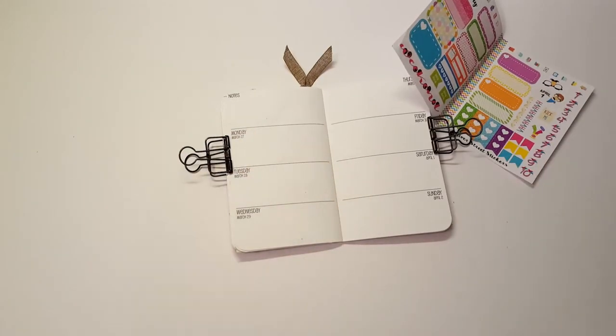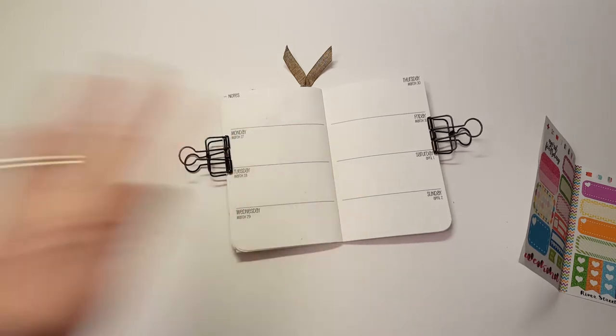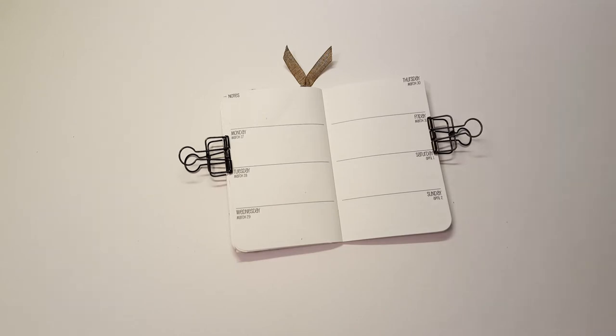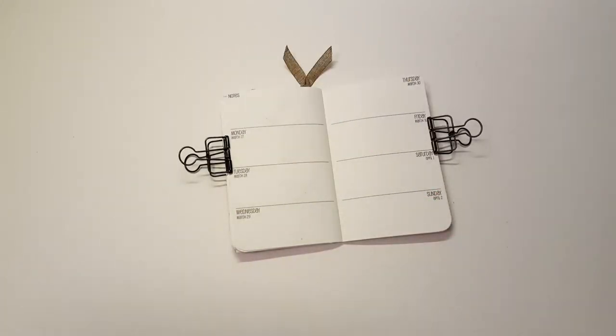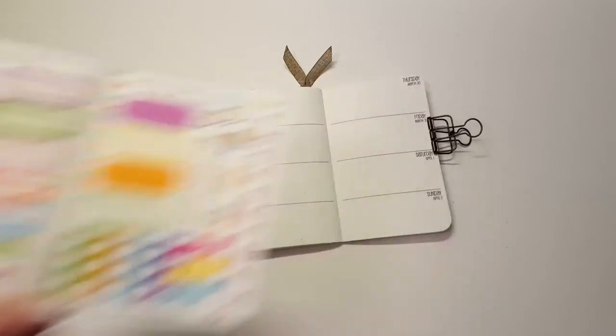If you guys don't follow Meg's Planner Life — I think that's her Instagram — she does amazing Traveler's Notebook insert photos. She does an incredible job of decorating her Traveler's Notebook, so check her out because she's incredible. Everything on here is a sticker and she's much better at this than I am, but I'm just going to wing it. This is her April Fool's insert — Holly did a really cute job with it.